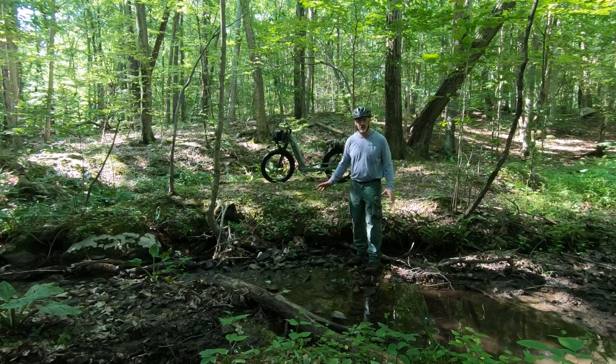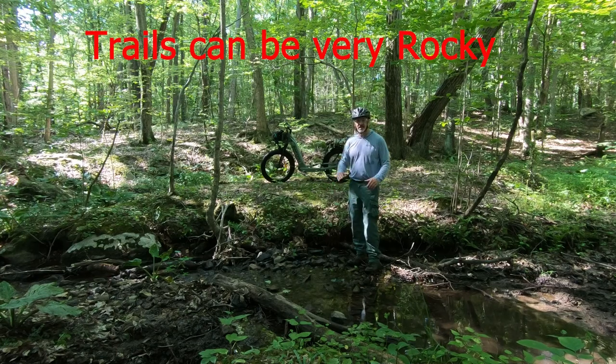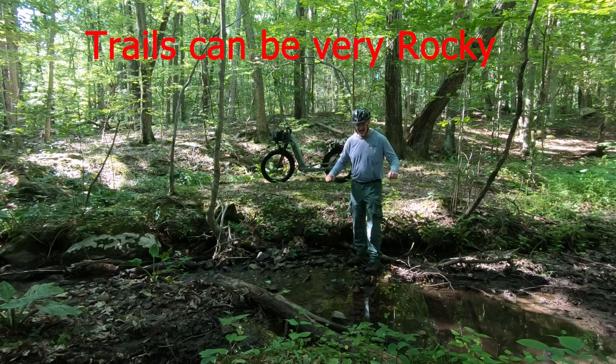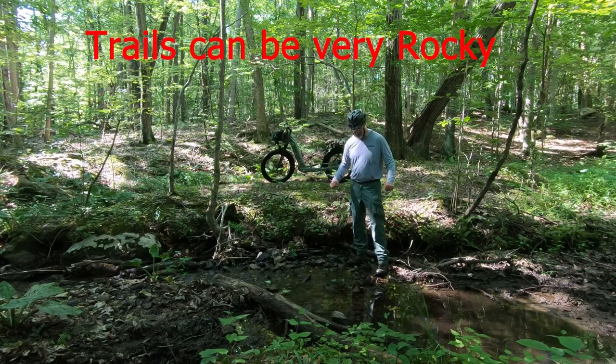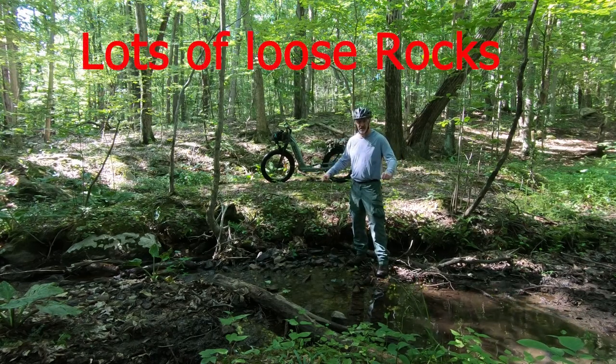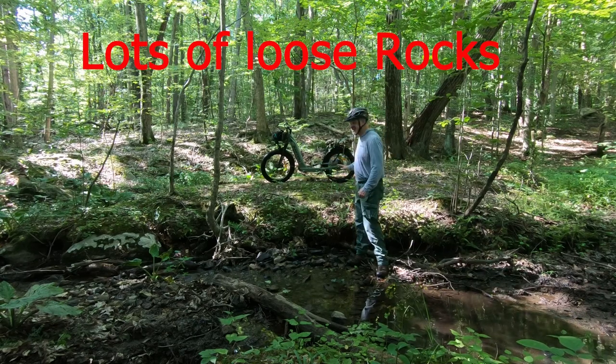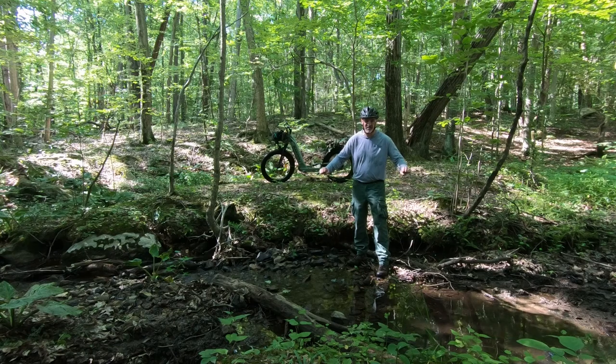The reason I went for no pedals and a scooter is because a lot of the hills here — even with pedaling — I wouldn't be able to keep my balance while pedaling. With a scooter, you can just stick one leg out and hop up the hill, or even hop off and walk with power assist. It basically carries your gear up the hill and pulls you up.